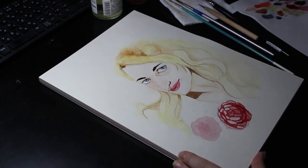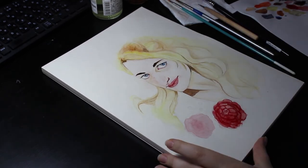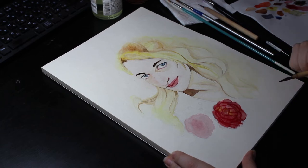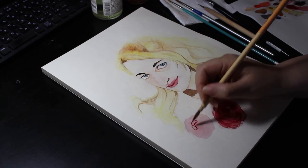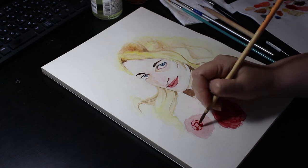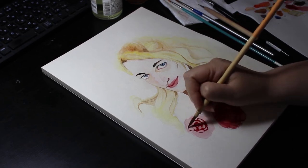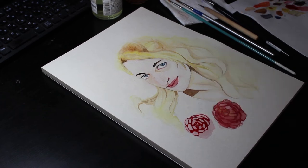I went back to the peony and did a bit of a red wash, then I started doing the second flower as well, using the same method of drawing out the outlines of the petals. The original pencil lines were all but invisible under that red wash, so I basically drew the second flower from scratch with the red paint.